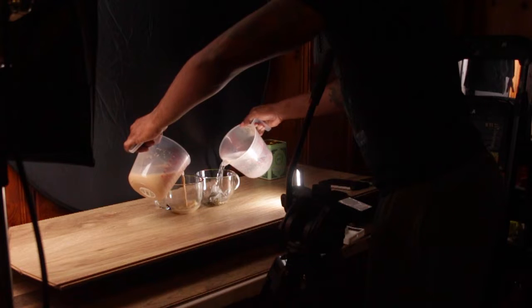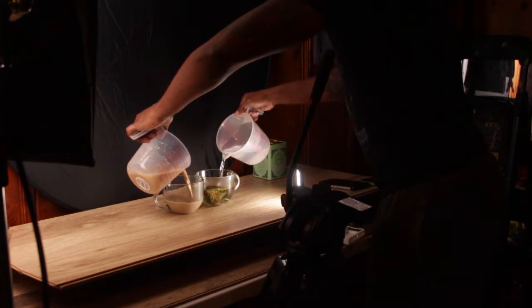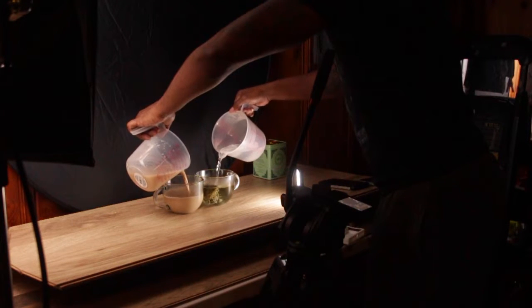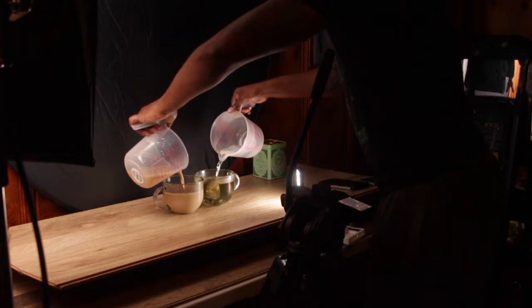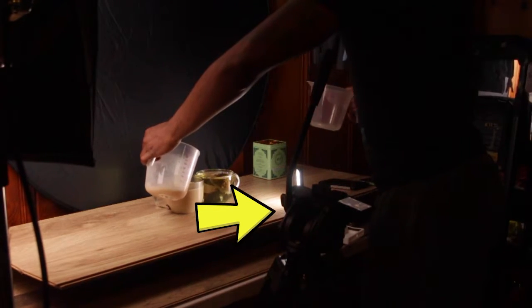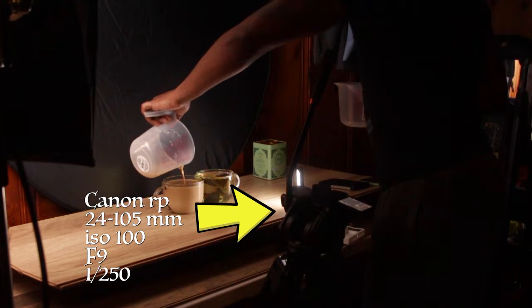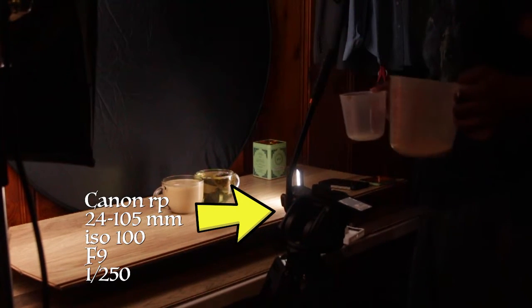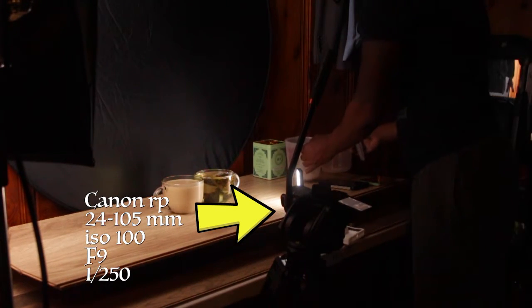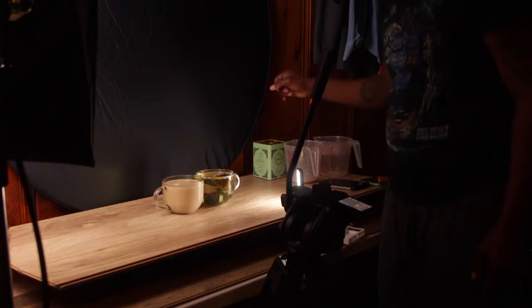That way each and every video has something different. I try to make content that people will click on and want to engage with, so I can talk to more people — and that's probably what you want to do too. I have my camera set up on a tripod, turned all the way to vertical, and I'm always filming in 4K because it's the best quality and I can always scale it down for wherever I'm posting.